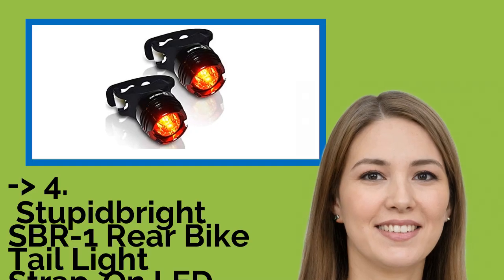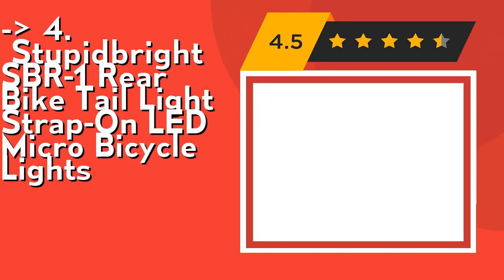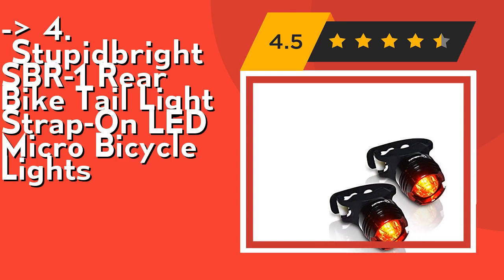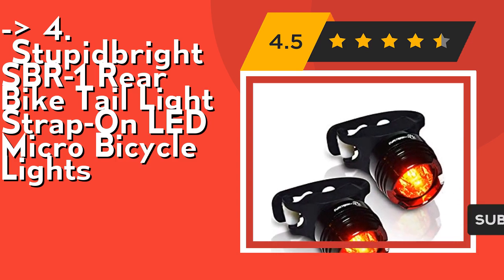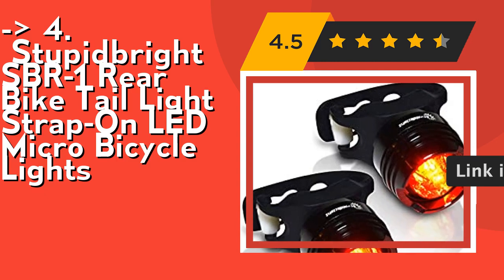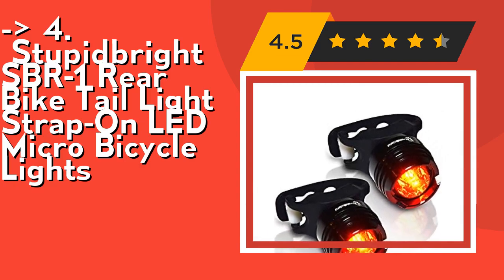According to customers, one should buy the Stuporite SBR1 Rear Bike Tail Light, strap-on LED micro bicycle light. The high-powered output will increase your visibility to vehicles around you in the dark. Visible 180 degrees — meaning the light is not only visible from the rear but on both sides. No tools required; conveniently strap on in seconds on the go and remove in seconds when parked. Check out the link in the description to buy this product from Amazon.